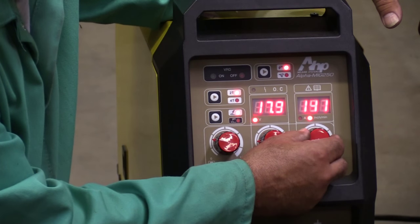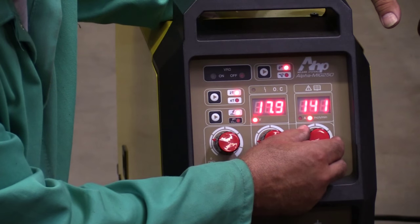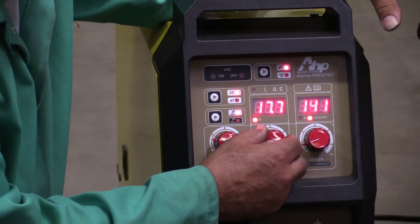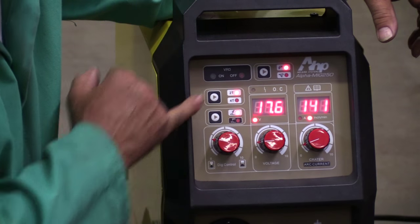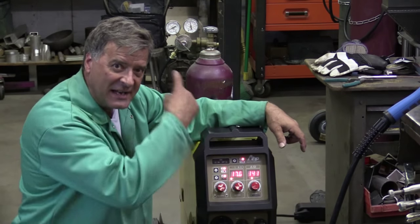141, let's go with that. We're going to set the voltage at about 17.6 volts. Of course we have 2T and we're on the MIG setting, so let me turn on the gas and I'll grab my helmet.